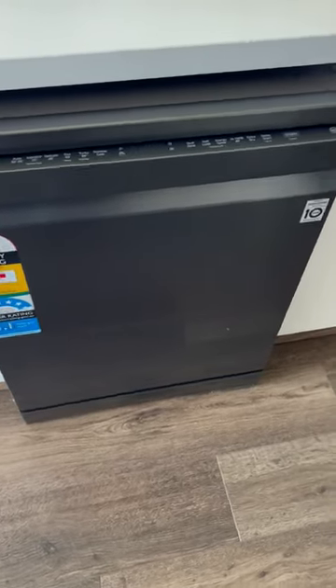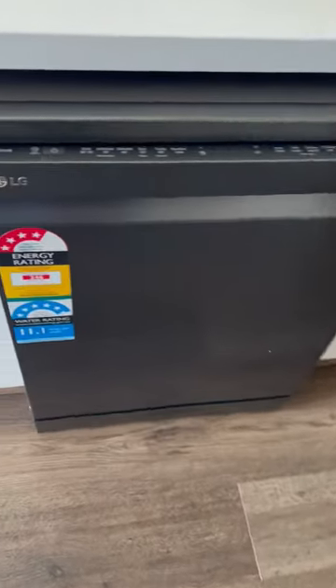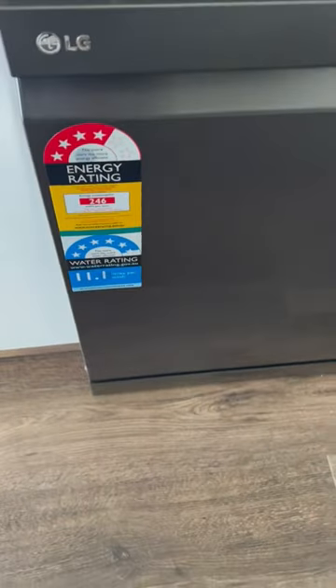This dishwasher has a four star energy rating with 11.1 liters of water per wash.